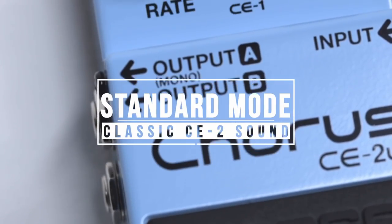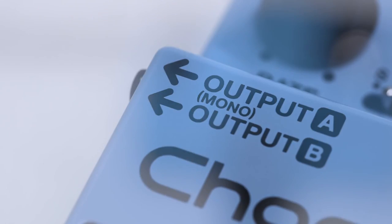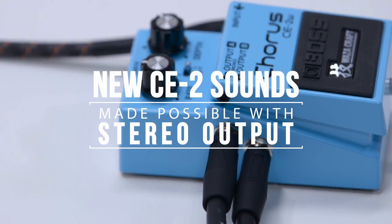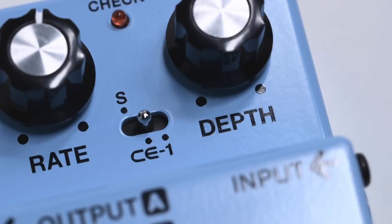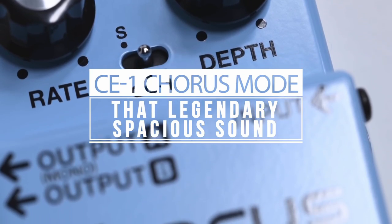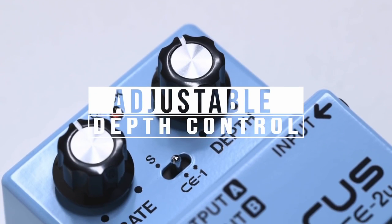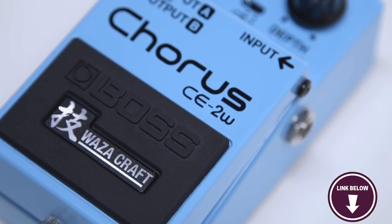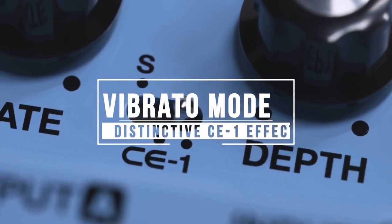There's a rate control to modulate the transition from the beginning of the effect to the end. The depth knob controls how much modulation is applied to your signal — you can go from a tight and subtle effect to a thicker, more in-your-face sound. It features the Waza Mode Control, a three-way switch with three classic Boss Chorus effects: a crisp and responsive standard setting, a deeper modulation chorus, and a fantastic vibrato mode. Once you start using the CE-2W, you might not want to switch chorus pedals again.